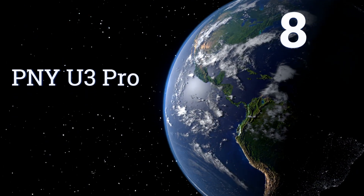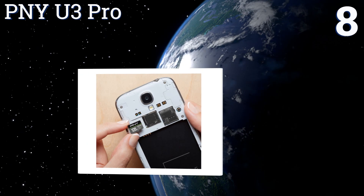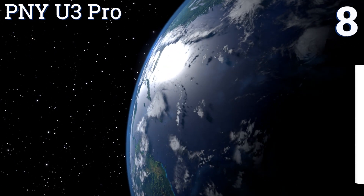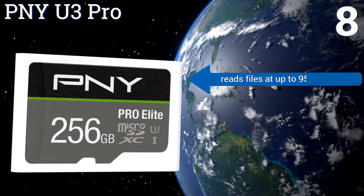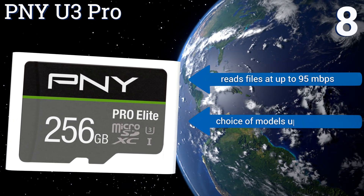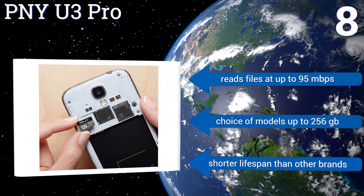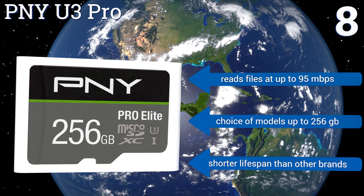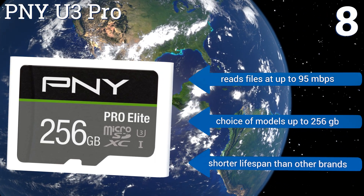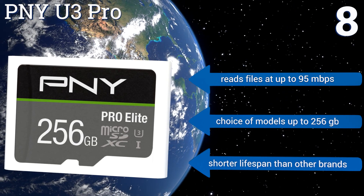Coming in at number 8 on our list, a powerful resource for any user due to its 4K-capable speed class, the PNY U3 Pro gives you the ability to record flawless video at a moment's notice, as well as tackle the storage and playback duties of many cameras, tablets or other portable devices. It reads fast at up to 95MB per second and comes in your choice of models up to 256GB. However, it does have a shorter lifespan than other brands.